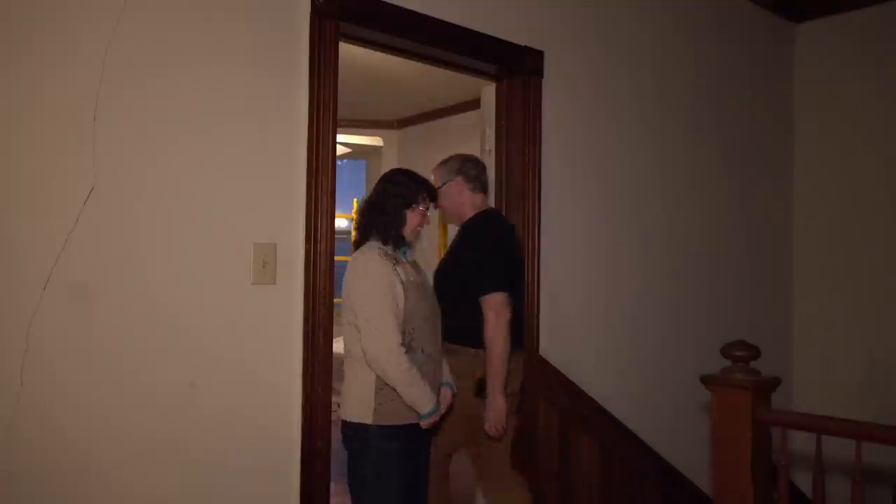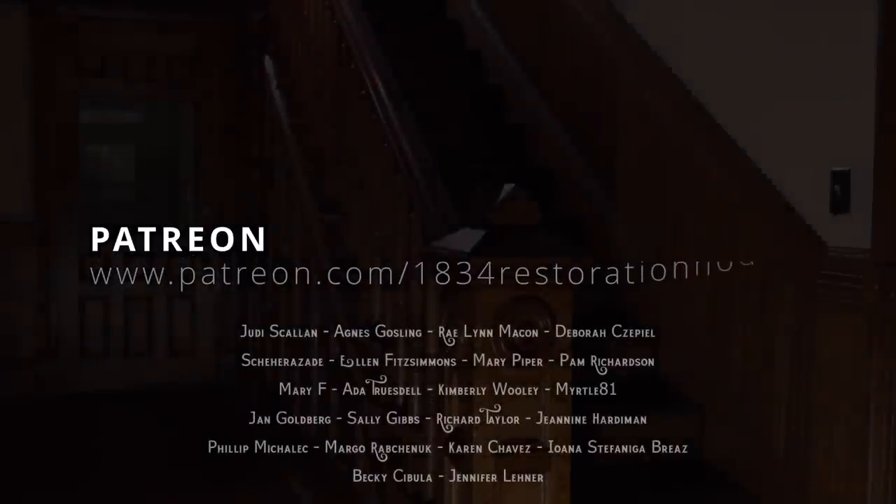Welcome back to 1834 Restoration House. We've taken a little break - about a week and a half from the sewing room - and we are ready to get back to it and finish this room up. In a previous episode we showed you how we shellacked the door and tried to get that old-time finish by artificially aging it. We've propped the door up in its opening - it's not on hinges yet - so let's go inside and have a look.